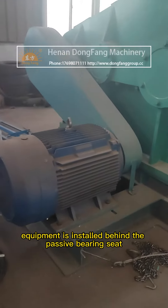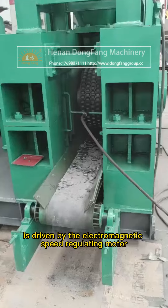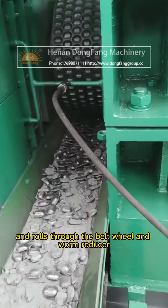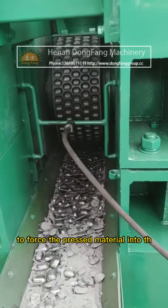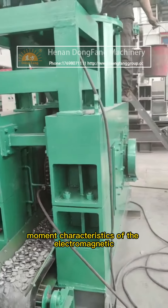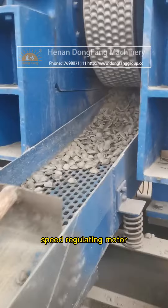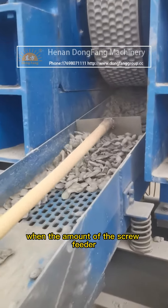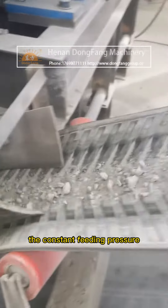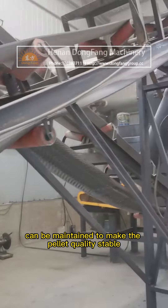Hydraulic equipment is installed behind the passive bearing seat. The screw feeding equipment is driven by the electromagnetic speed regulating motor through the belt wheel and worm reducer, forcing the pressed material into the rolls. Due to the constant moment characteristics of the electromagnetic speed regulating motor, when the amount of the screw feeder equals the amount of material required by the host machine, a constant feeding pressure is maintained to keep pellet quality stable.